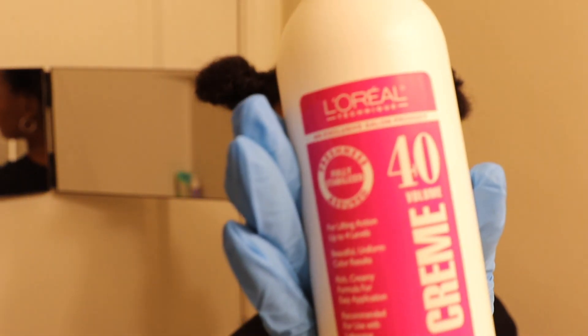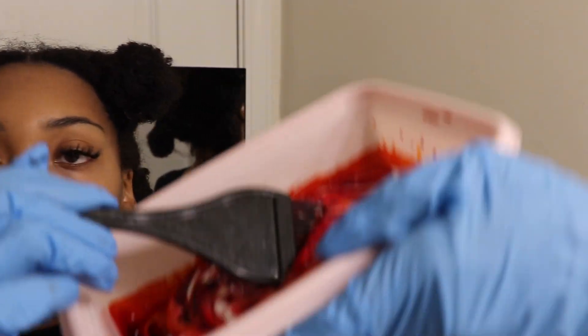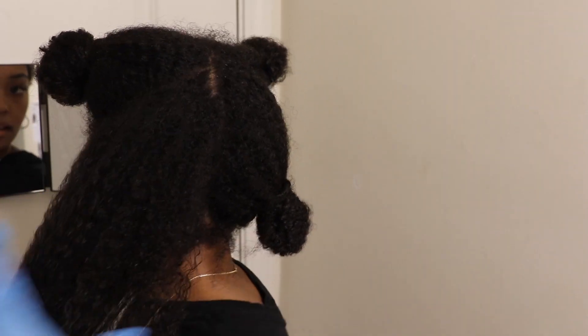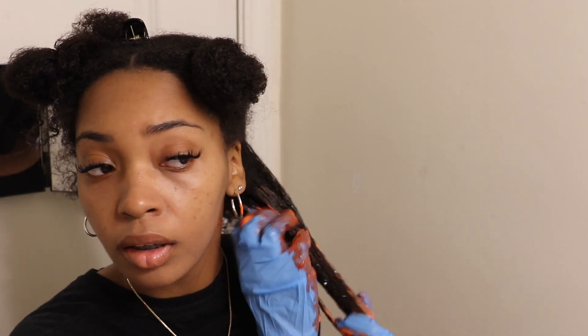I'm doing two copper reds and one intense red, and I'm also going in with my L'Oreal 40 developer. Right now I'm just mixing the colors, and I added a lot more developer than color because I have a lot of hair and Sally's was closed — I did not want to run out of product.